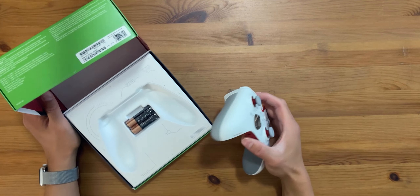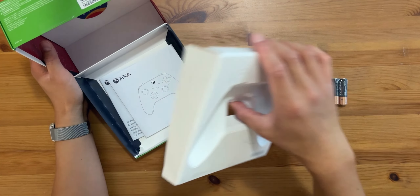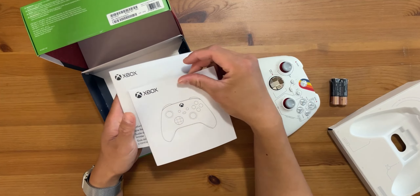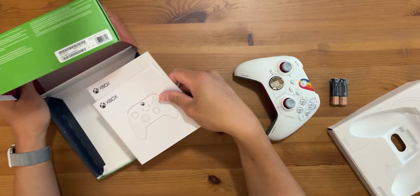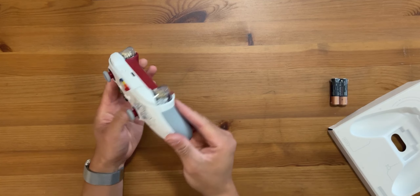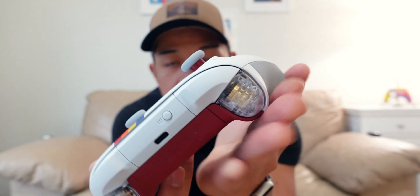Let me just remove it from the box. It's got the typical AA battery under it, and beneath that are the manuals and all that stuff. Setting that aside — oh wow, that is amazing. The feel — oh my gosh, look at that. That is so cool.